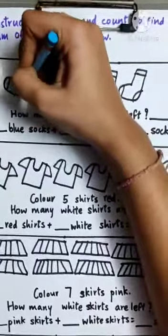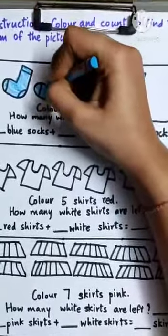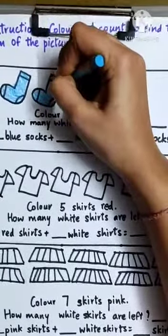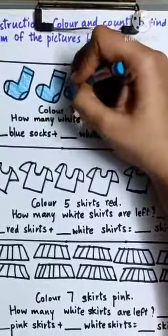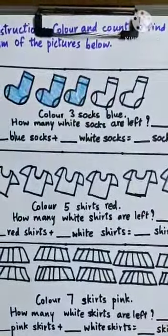Just three. One. Two. Three. We have colored three socks.